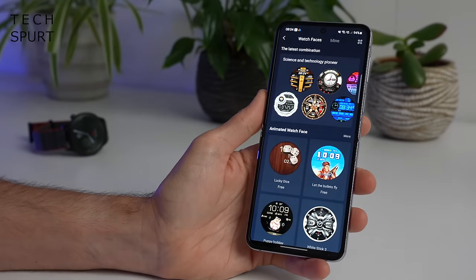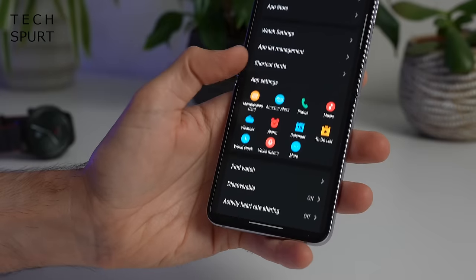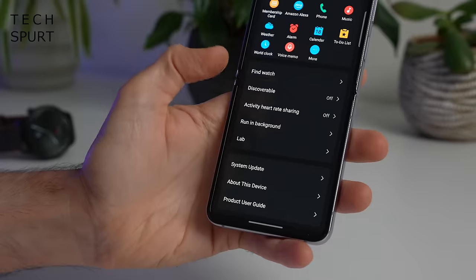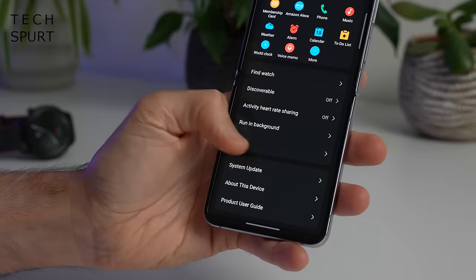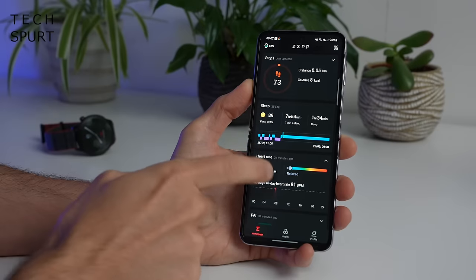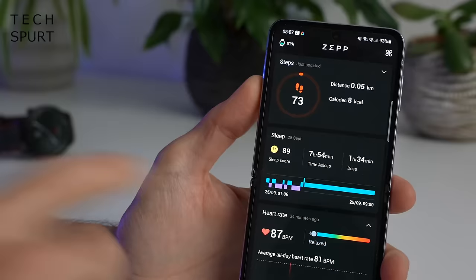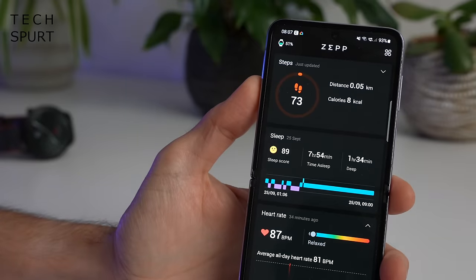You can also download fresh watch faces from the app if you get bored of the default ones, change up the widgets that appear on the watch, and use a 'find watch' tool if it gets lost down the back of the sofa. And if you ever fancy a detailed breakdown of exactly how healthy or unhealthy you happen to be, just jump into the ZEP app — I've done a mighty 73 steps so far today.